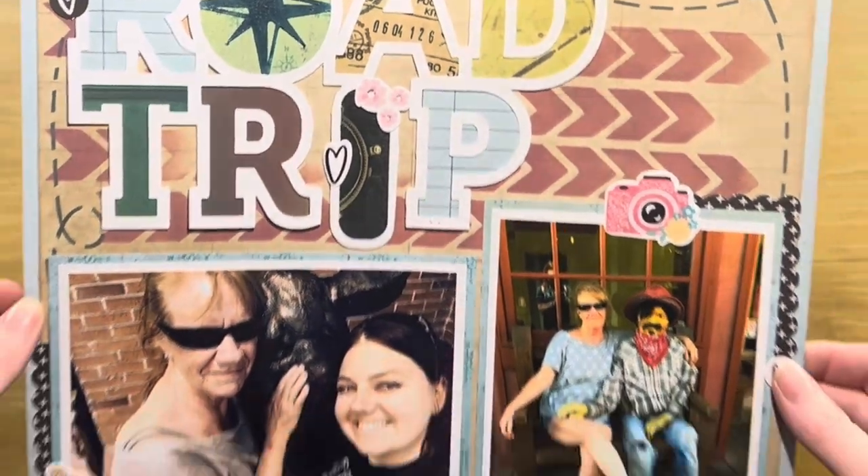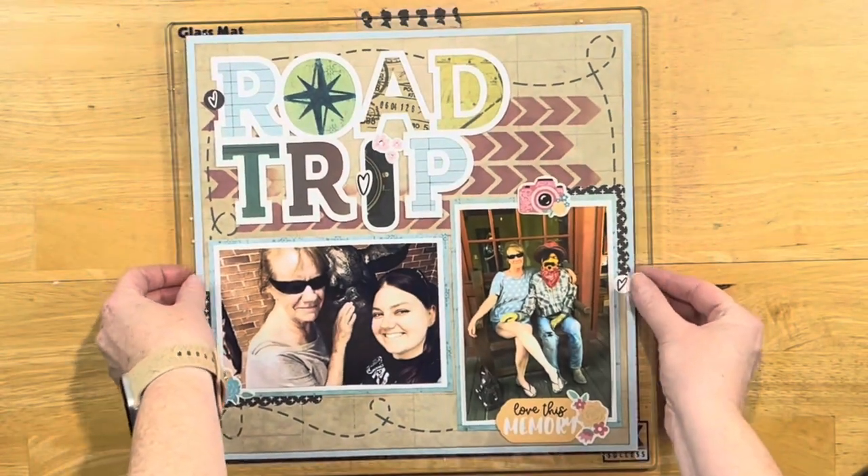That is the layout! So again, happy birthday Tara, and everyone have a great day. Bye!